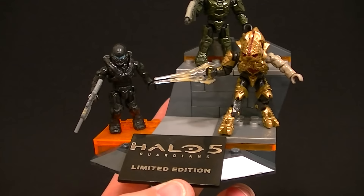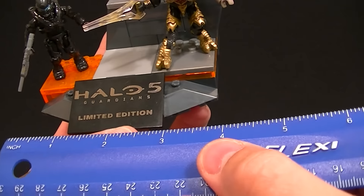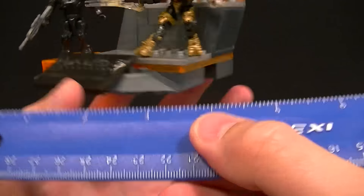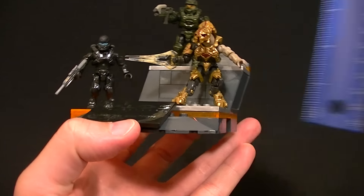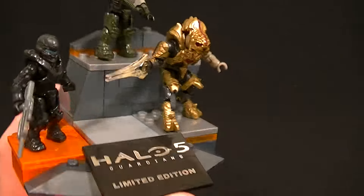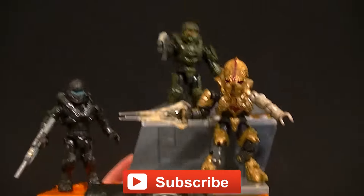I'll give you a measurement just in case you're curious: it's about five inches tall, about four and a half inches wide, about four inches deep, and about two and a half inches high — not counting the figures of course. Very nice little set, I recommend it 100 percent.